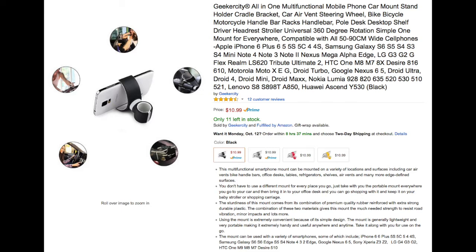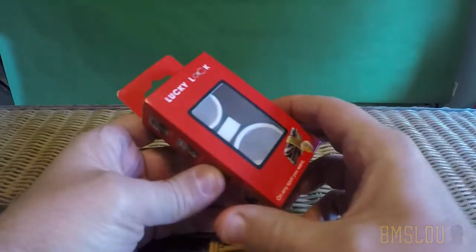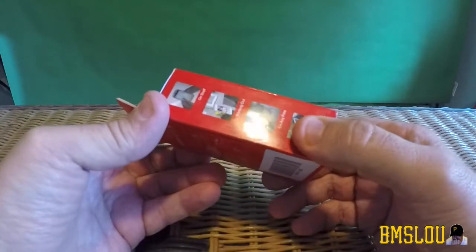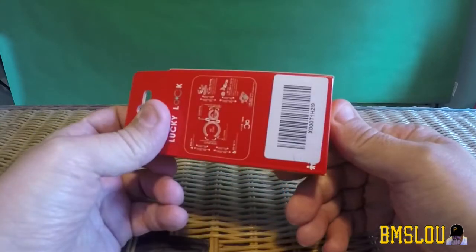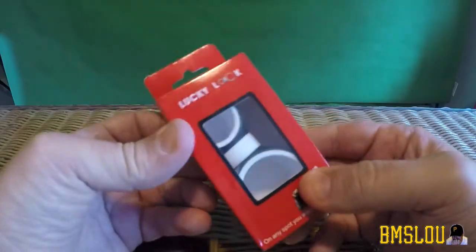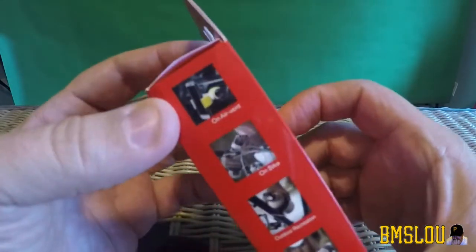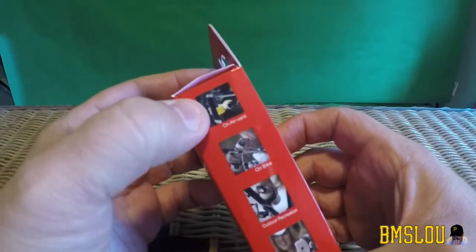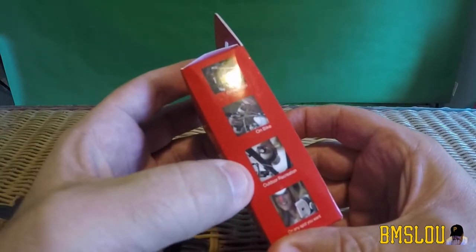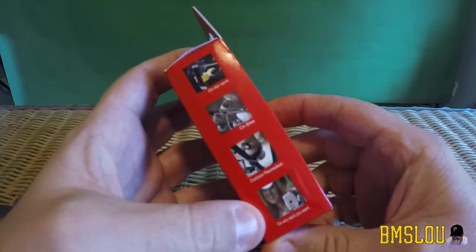Coming back to the live video, this is actually how it came — it came in a padded envelope from Amazon, shipped just like this. Very simple packaging, nothing fancy. Basically you've got some photos here that show you how you could use it: on an air vent, on a bicycle, outdoor recreation, on any spot you want.